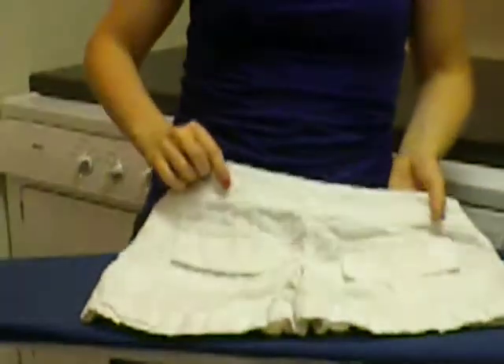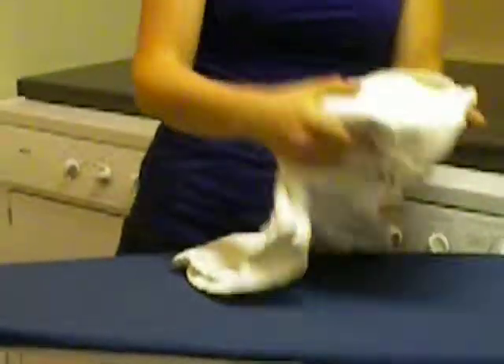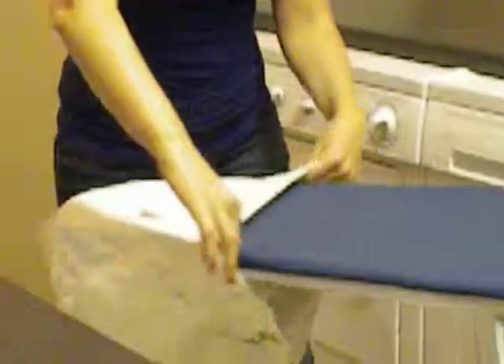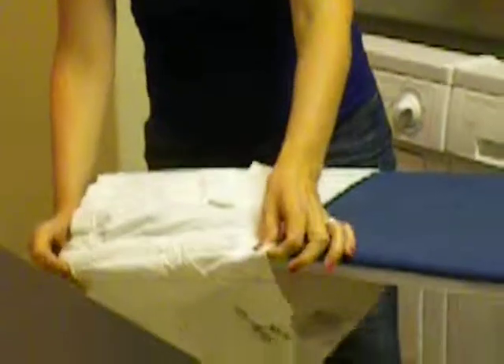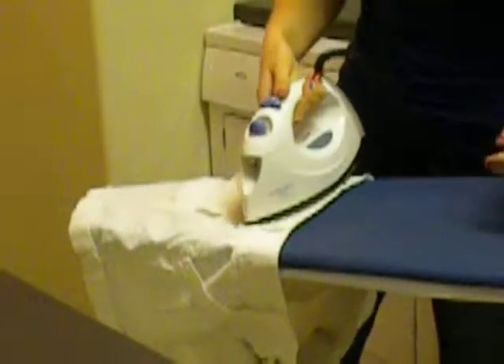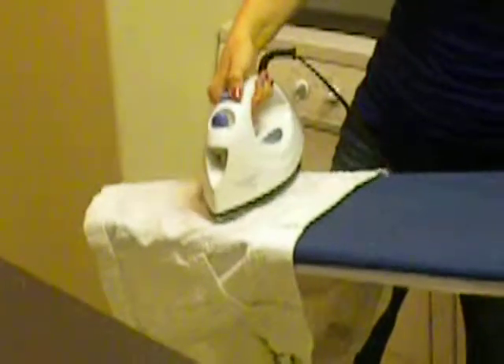Then, once you have that done, especially if it's lightweight shorts like these, you don't want to keep them on there to iron them because you might put creases in the front. So just take them and flip them over the end of your ironing board. Straighten everything out because you don't want to iron wrinkles in. This will keep the front, which doesn't need to be ironed, separate from the back that does. Now they're already laying down nicely, which is a good start. I even like to give them a little puff of steam right there, and that will help them lay down even better.